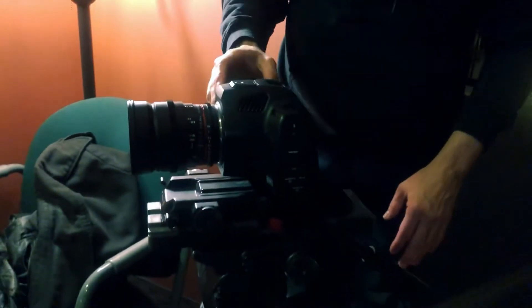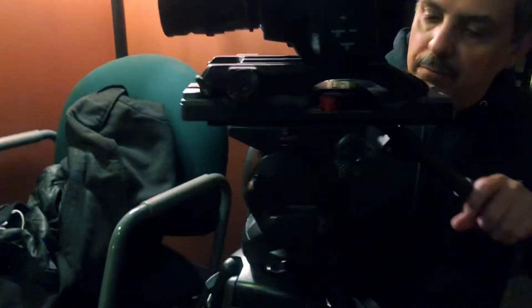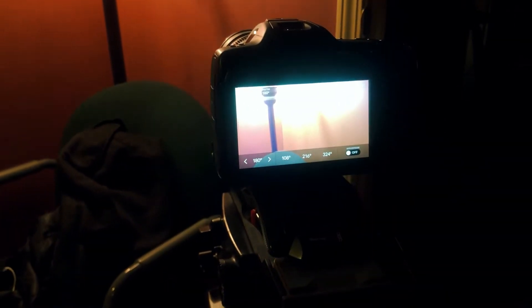This is a 24mm lens. The back LCD of a Blackmagic is pretty standard. We have a menu where we can change our white balance here at the touchscreen, change our ISO here at the touchscreen, and we can even change our shutter angle — although I never actually leave off 180 degrees. That's just a standard shutter angle for cinema cameras.